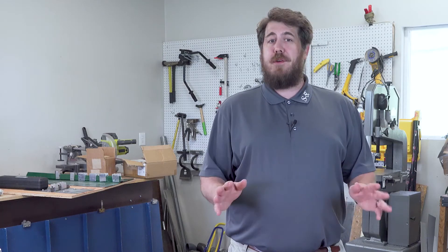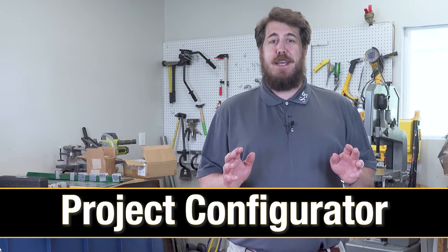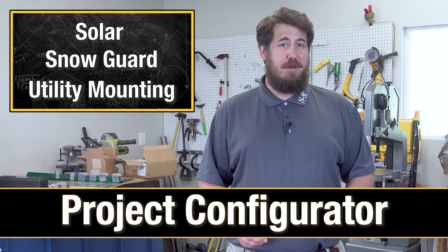To help you find the right product, we've created this online tool called the Project Configurator. This tool will take you step-by-step through your next solar, snow guard, or utility mounting system project.